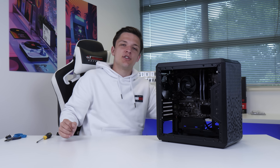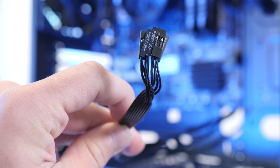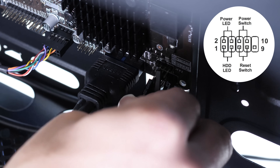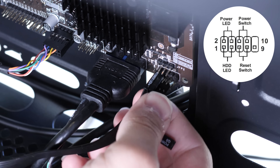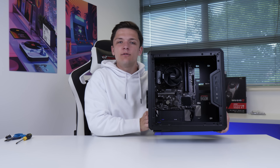Finally, the last cables to install are our front panel cables. I'll pop a diagram on your screen so you can follow along, but the summary is: if you pop these in the wrong pins, don't worry — nothing's going to explode, your system won't catch fire, it just won't turn on, and you'll have to go and change them. We're then going to spin the case around and install our power supply before getting onto the graphics card, which I know a lot of you are going to be excited for.